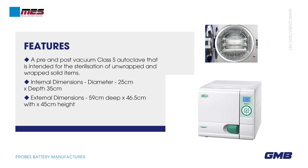Internal dimensions: diameter 25 cm x depth 35 cm. External dimensions: 59 cm deep x 46.5 cm width x 45 cm height.